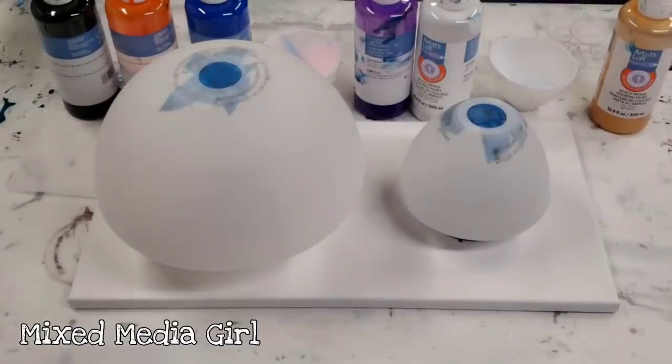Hey guys, Mixed Media Girl here. I am back with Mixed Media Guy. Oh yeah!